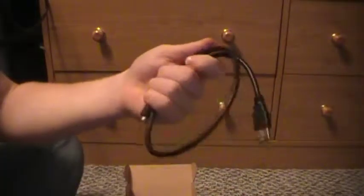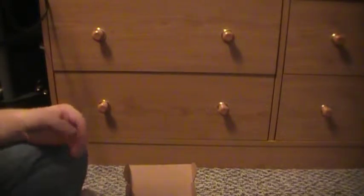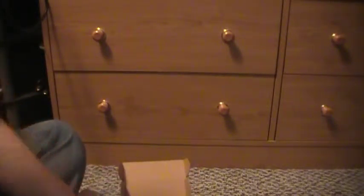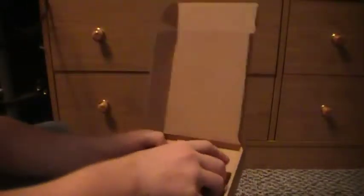First thing you would see is the wire in packaging — I threw mine out, but it's about one and a half feet of wire, so not that much. There's also a USB adapter so it can connect to any computer. Once you see that, you're all done with the accessories.